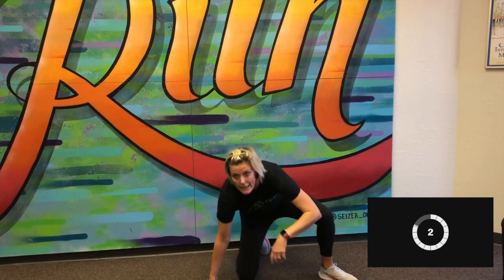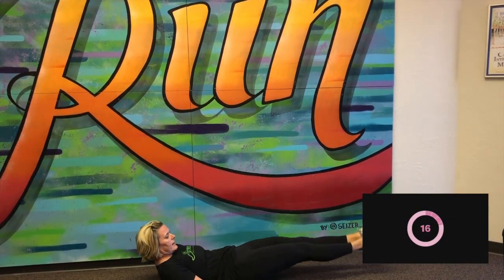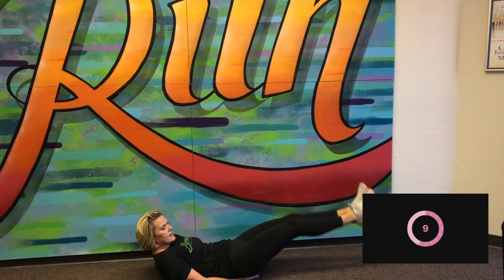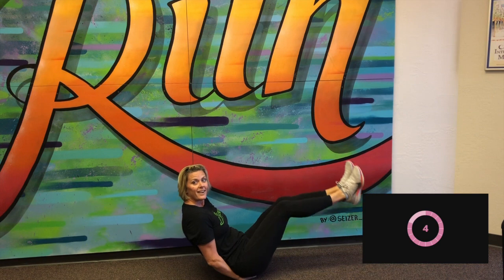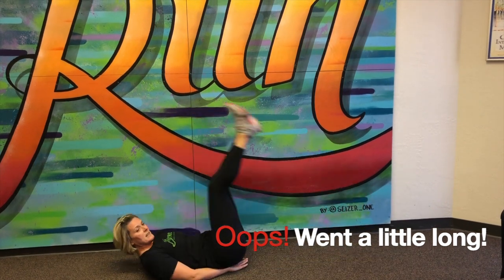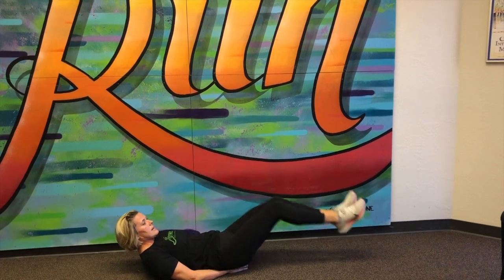Last one is going to be leg lowers. We're going to be back on the ground and just slowly lower our legs. Here we go. Keeping them straight, not letting feet touch the ground. You keep working for that 20 seconds. I every once in a while have to peek up just so I can see the clock. Here we go. Five. And stop.